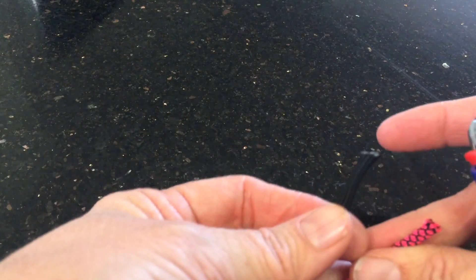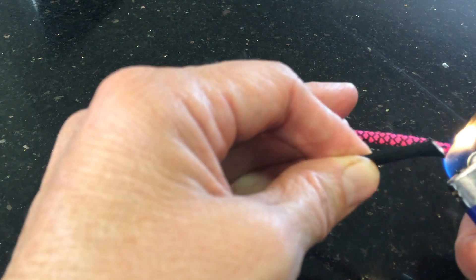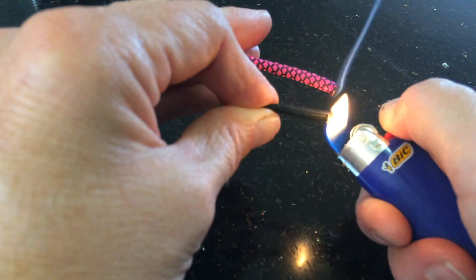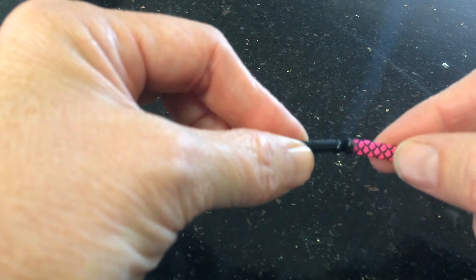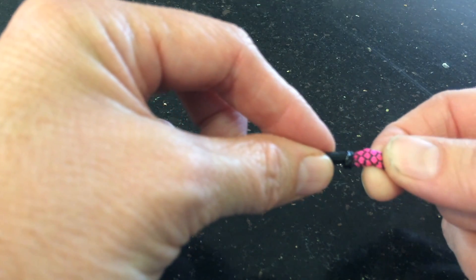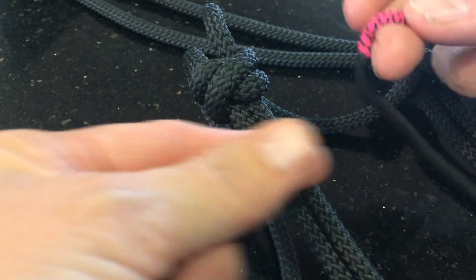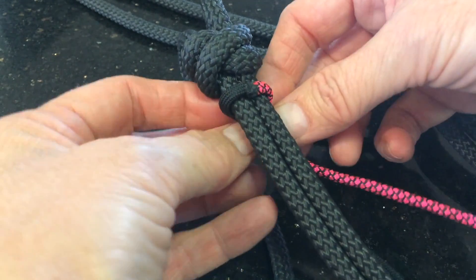The first thing you want to do is join your ends together of your two colours. You're going to start at one end of your noseband and just put your join pieces on there and wrap them around behind each other.